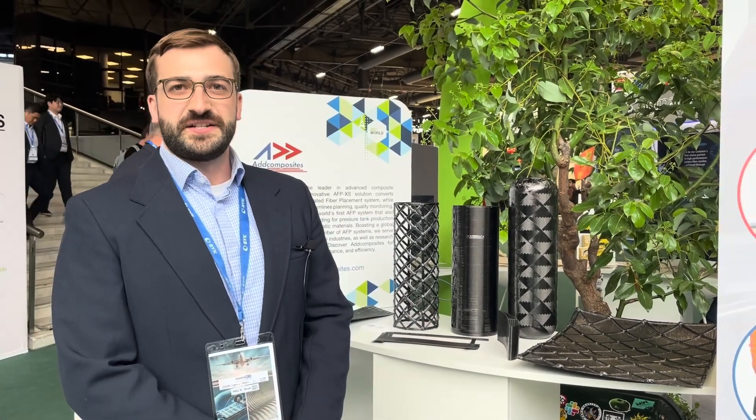Hello, my name is James Kolagowski. I'm a co-founder of AdComposites. We were founded in 2018 as a university spin-off and our main area of focus is developing automated fiber placement systems and the associated path planning software to plan the paths, number of layers, and orientation.